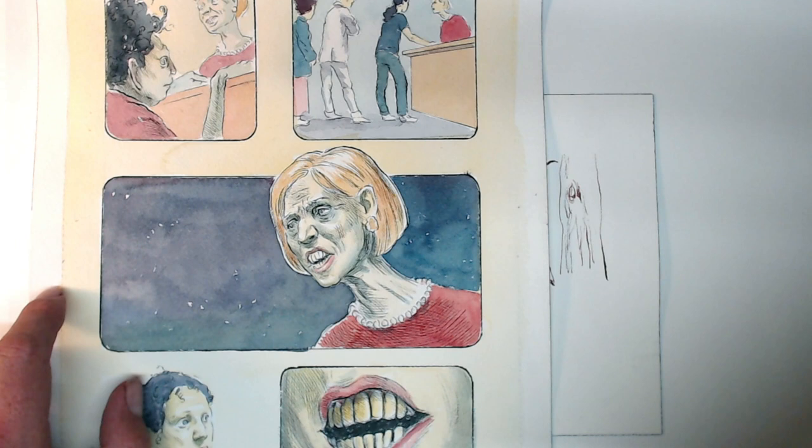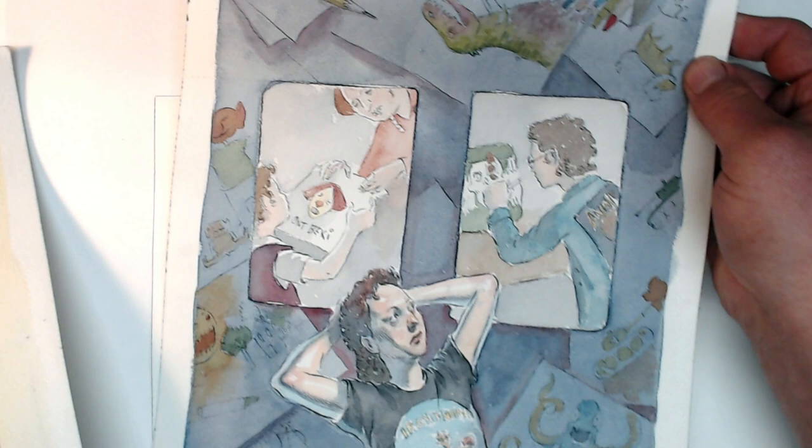By the way, it can also be used for more precise work. Here are two pages from a graphic novel that I've been working on, and as you can see, the Fude nib can be used for really fine line work and even delicate cross-hatching.